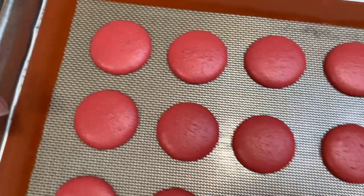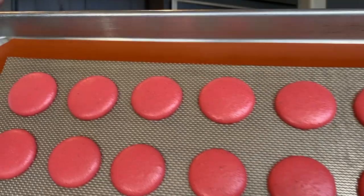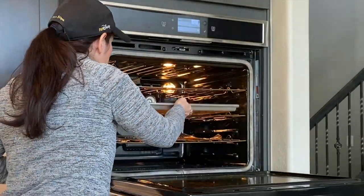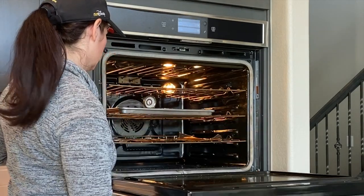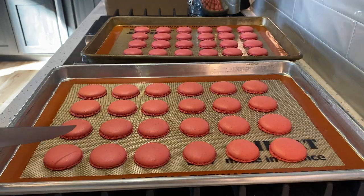Now it's time to rest your shells. This can take anywhere from 15 minutes to an hour. You want a skin to form on top and you should be able to rub and not have any batter come off your finger. Then you place in the oven. Today I'm baking at 300 degrees Fahrenheit for 15 minutes.